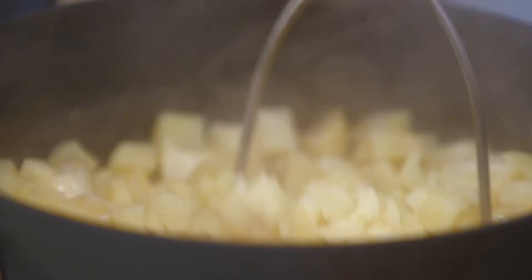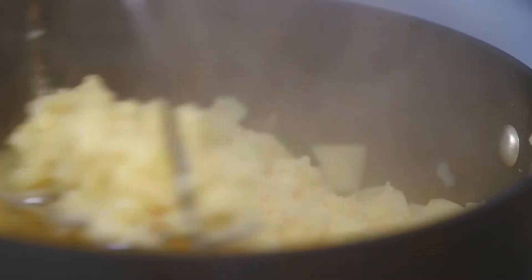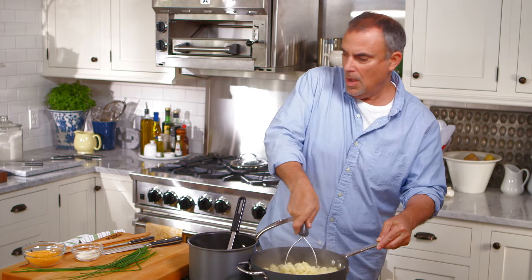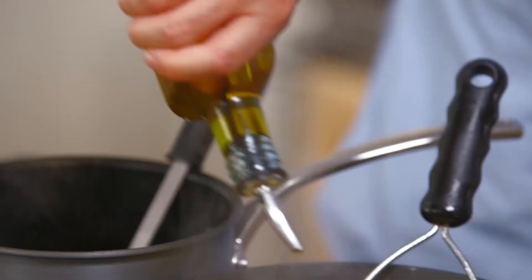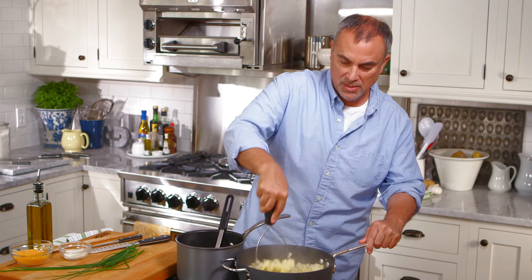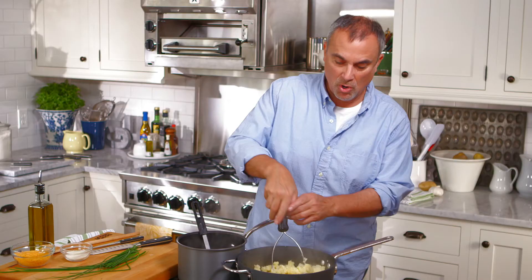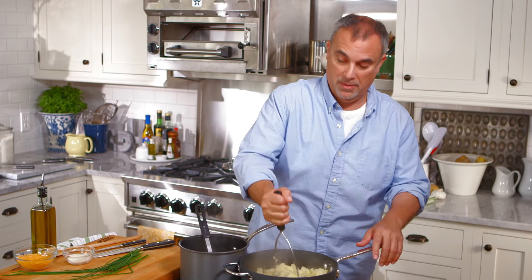I want the flavor from the broth to actually flavor these potatoes. So I'm just going to do a quick mash. Once you have a good mash on the potato, I'll add in a couple tablespoons of olive oil — again, not sacrificing any of the flavor. Then I'll drizzle about a half a cup of chicken broth to start with. Remember, the chicken broth was infused with some finely chopped garlic and then strained off. Now I'll put in another cup of chicken broth.